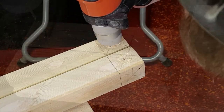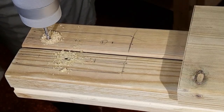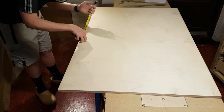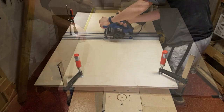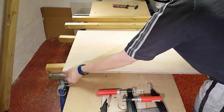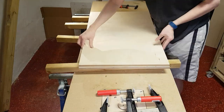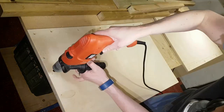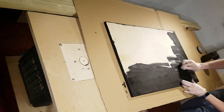Next, all the holes were drilled and countersunk. For the base I used 15mm Baltic birch plywood. I could only get the right size by cutting two pieces that were to be joined at the middle. More holes were drilled and stain was applied to one side.